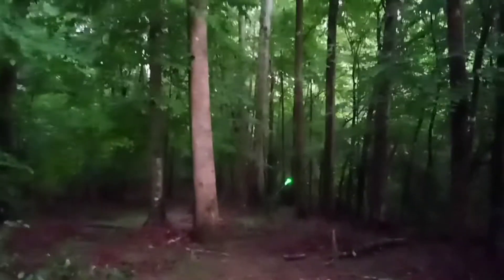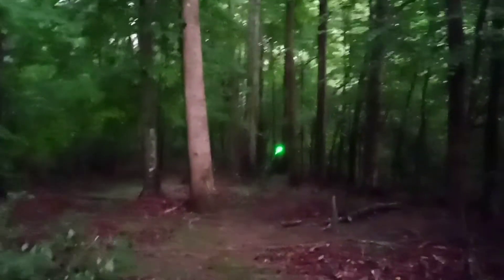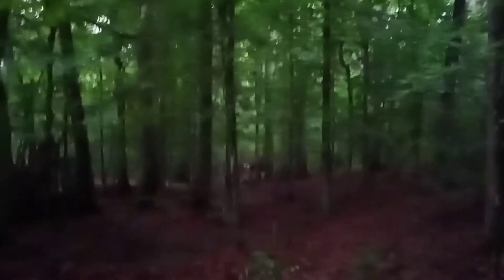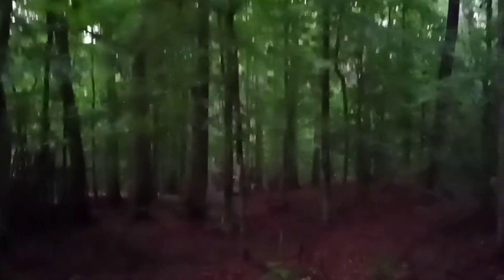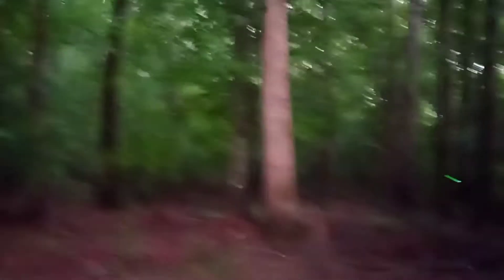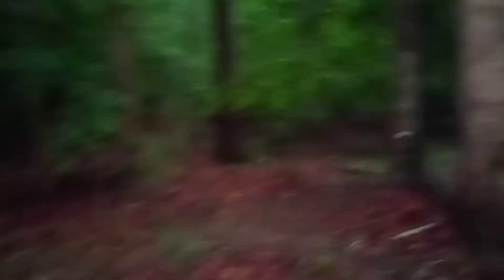Ground was a little hard right there, couldn't push down from the top. Starting to get a little weak. Can sort of still make it out. I'm gonna set that one up off.